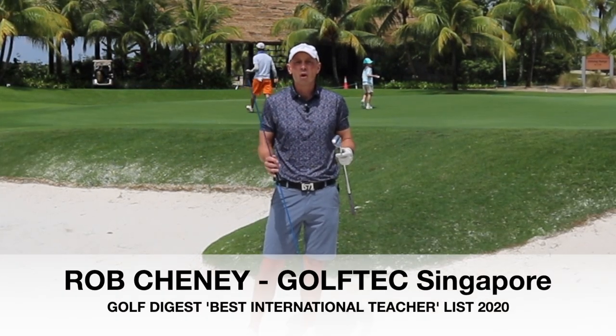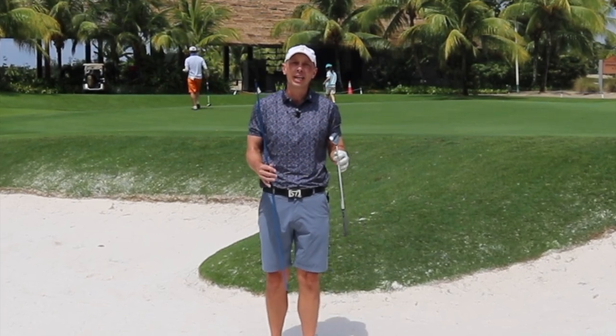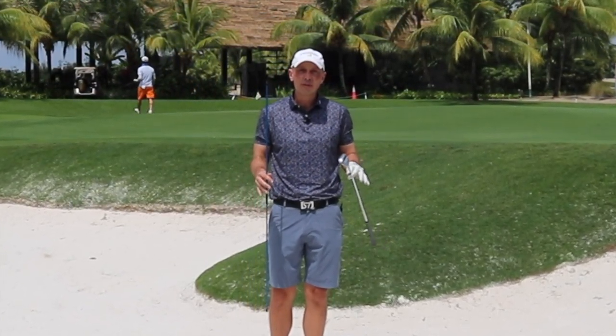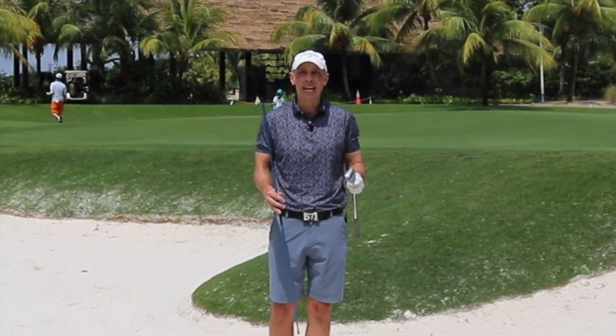So much of the success or failure in this shot starts at setup, and I see so many of you getting this wrong. The setup for a greenside bunker shot should be very different to a setup for a standard shot. I'm going to go through those key pieces now.